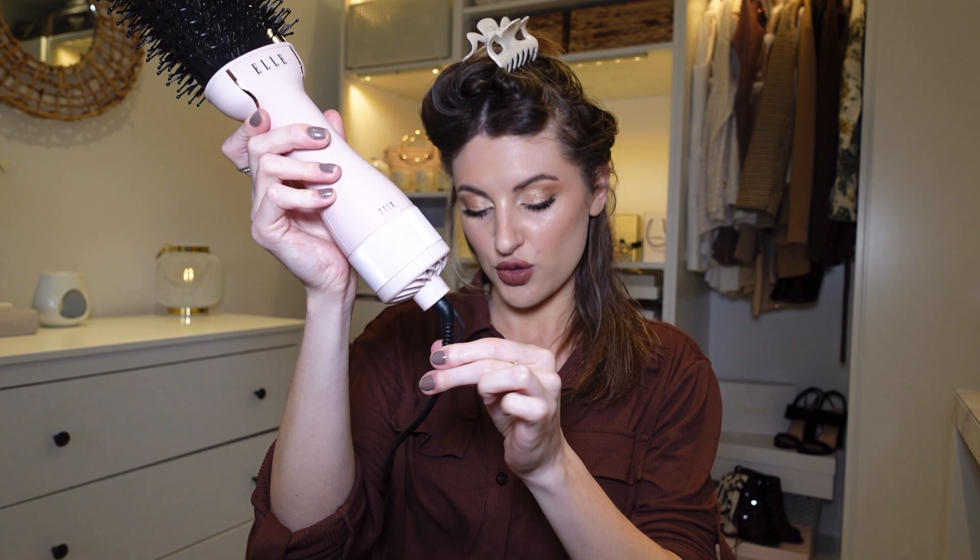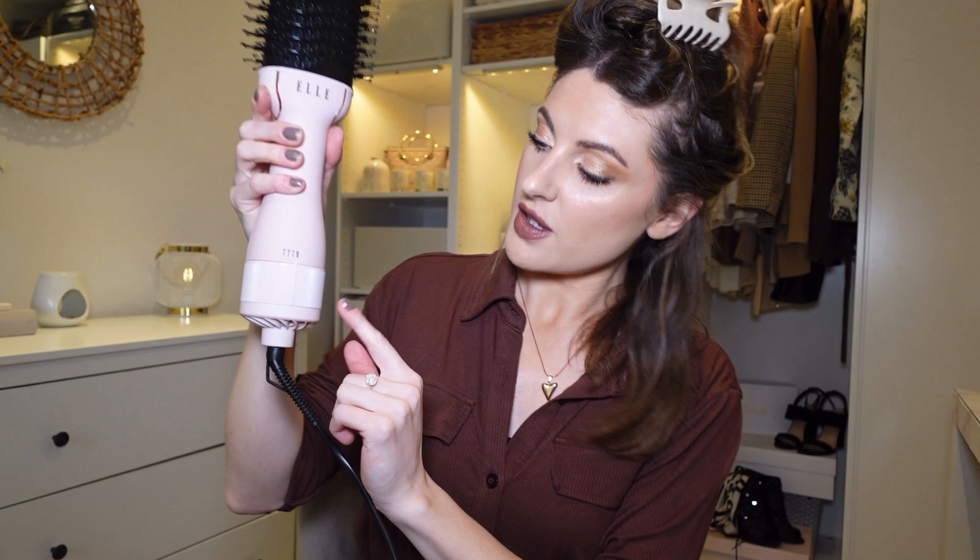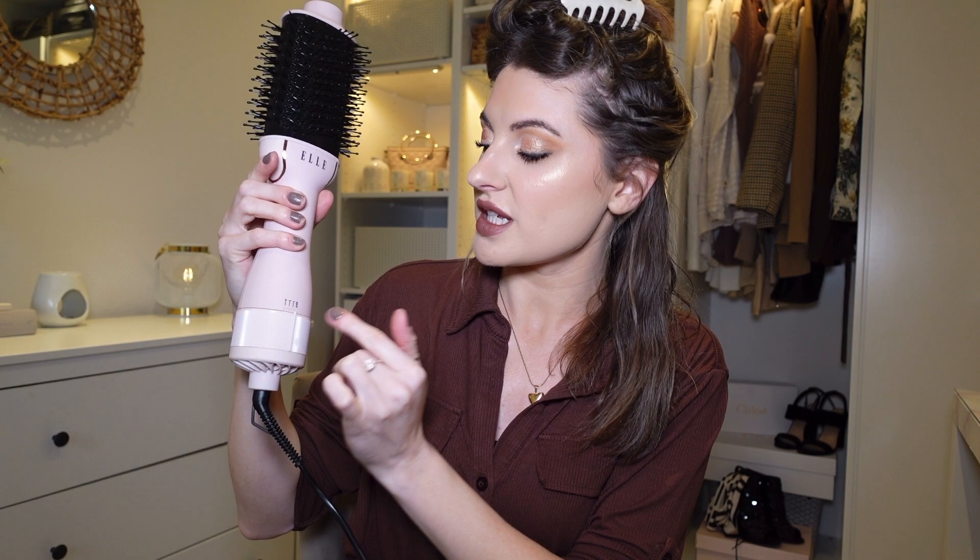It has some rose gold detailing, the swivel cord as advertised, and a fairly long lead — not the longest, but absolutely fine. It has three settings: one, two, and three. I'm thinking three is the hottest, so I'll set it on that.